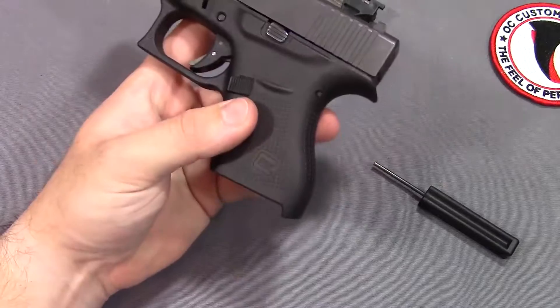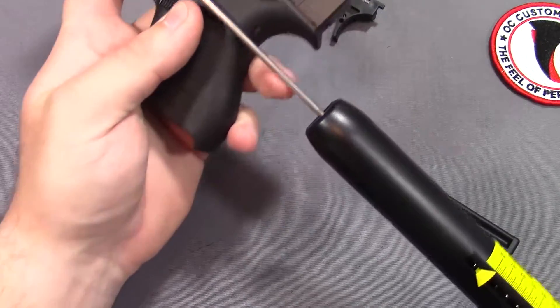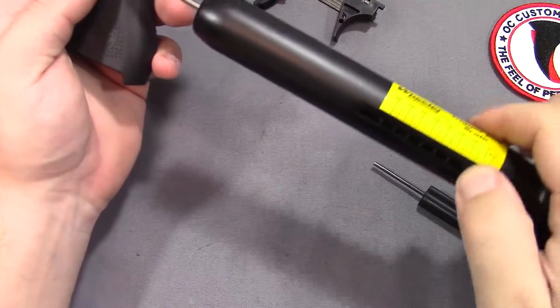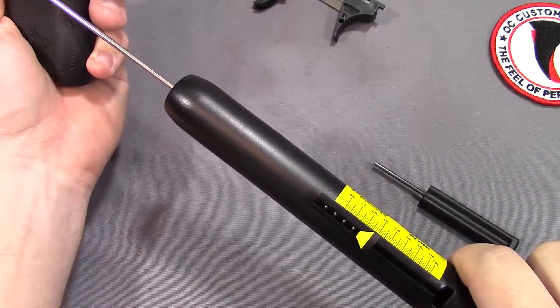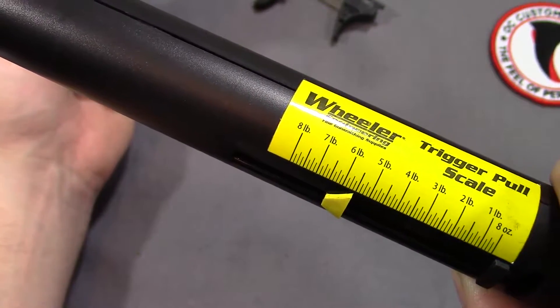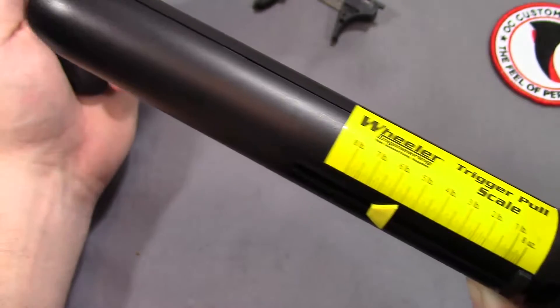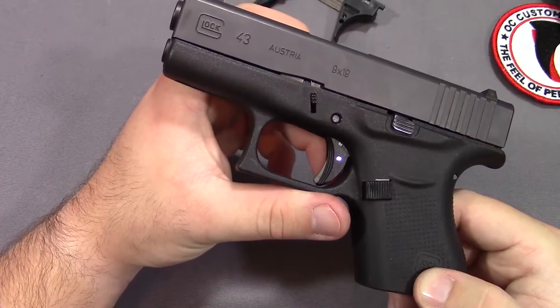Let's see what our trigger pull is at right now. It does have a ghost connector in there. Make sure I reset this. And pulling that down - so now we are at actual five and a half pounds. So what Glock says the trigger's at, now it actually is after replacing those components right there.